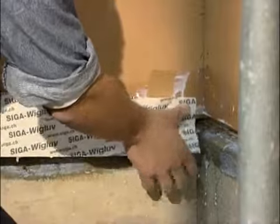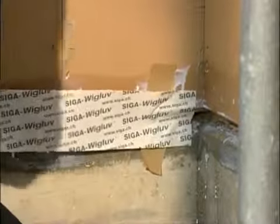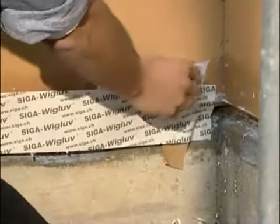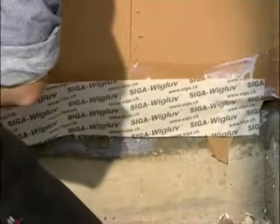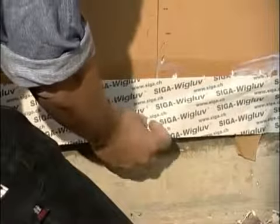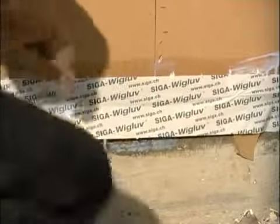Humidity from Dockskin can safely escape to the outside through the diffusible Viglove. Pull the backing strips off one after the other. Stick Viglove without tension and creases and press on well.